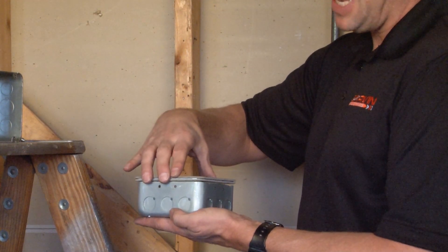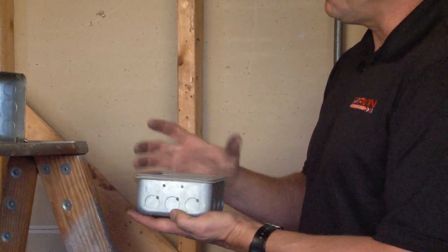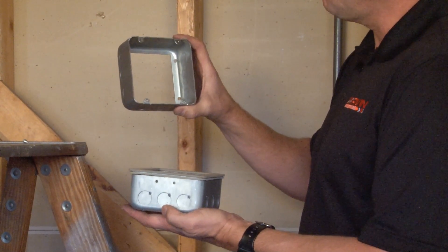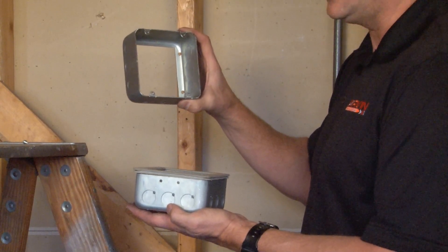This double gasketed ring provides an airtight transition point and allows you to install a four and eleven-sixteenth inch Chicago plenum extension ring. This part number is 73171SVT.